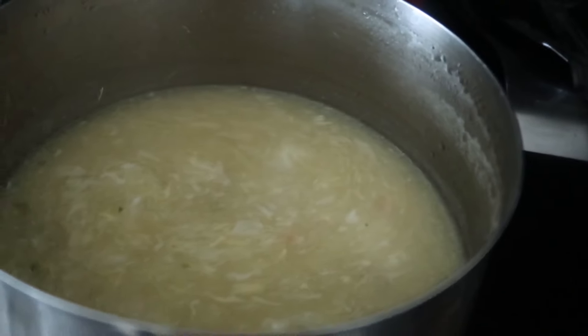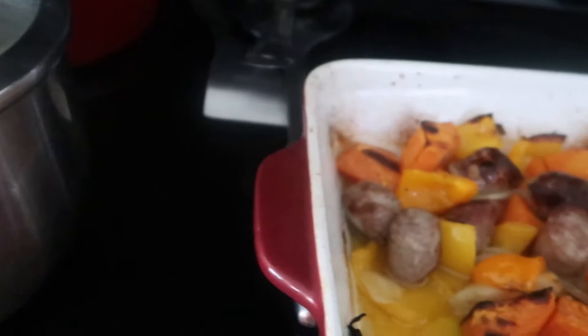We also have our crab and corn soup that we got from the Philippines. There you go, guys — this is what's for dinner tonight.